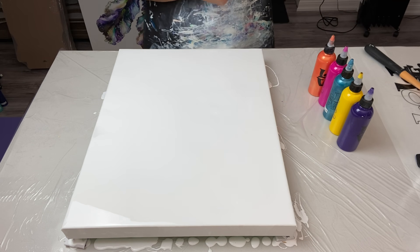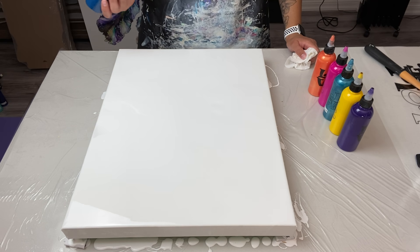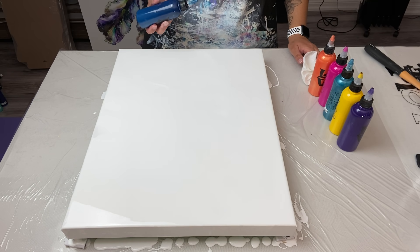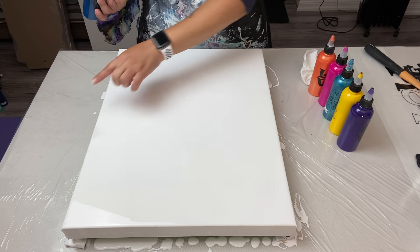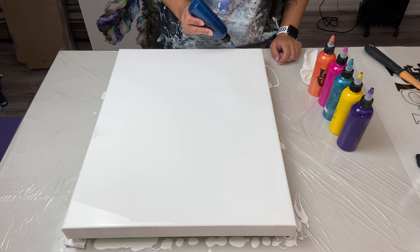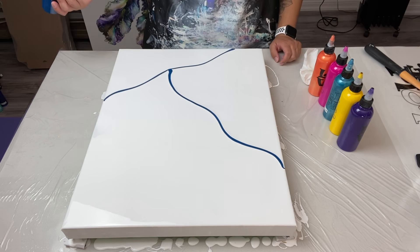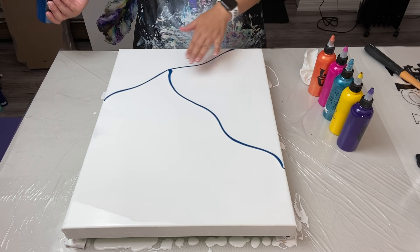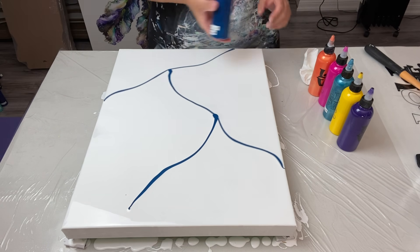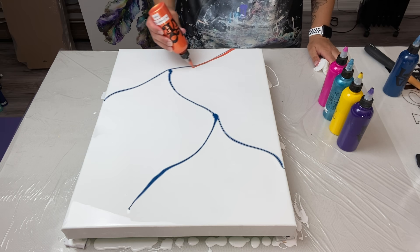Let's start with the greenish blue. I want to do some wispies but keep them kind of away from each other so I have some negative space. I'm thinking about how I'll blow this out — maybe a line here, a line there, and another line over there. Let's see how that works out. Alright, let's go with the orange next.